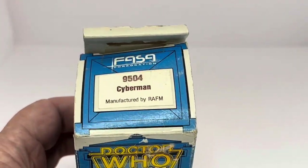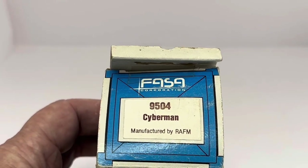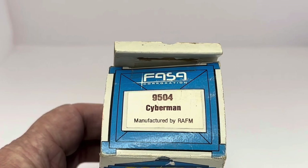This is set number 9504. FASA released about 14 different sets, and this is the full set 9504, which is the Cybermen.